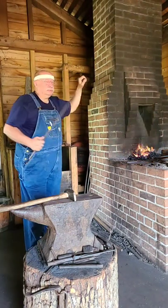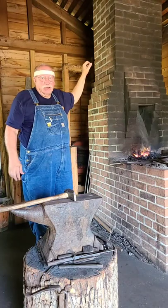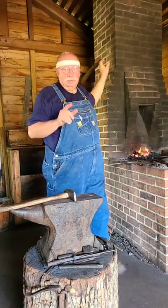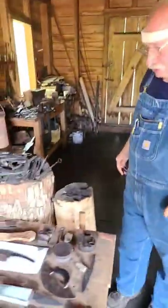This is a three-eighths inch stock. It doesn't have to hold a lot of weight, but it's got to be substantial enough to hold it. Before we get to that, let's look at what we've got in show and tell, and we'll just talk in just a minute about those things.